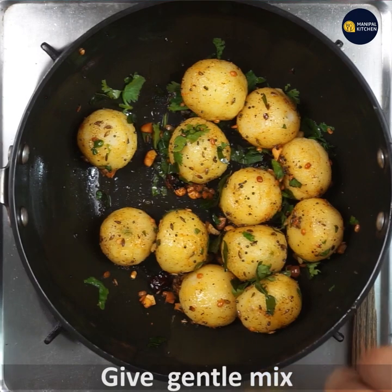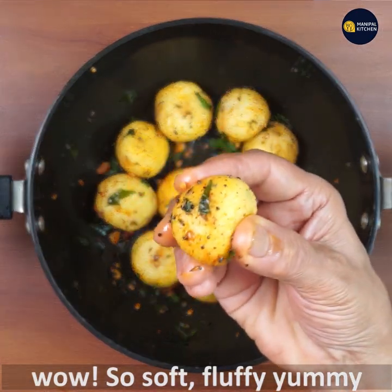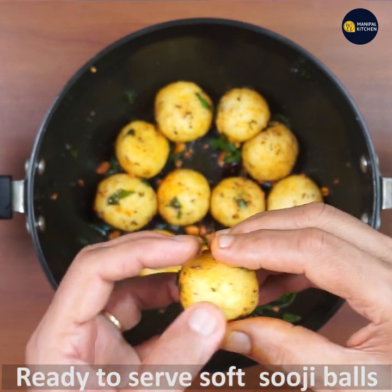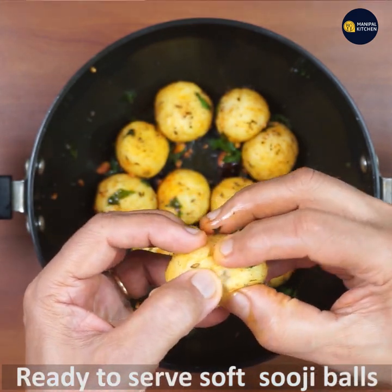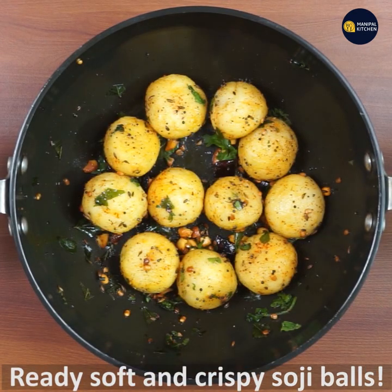It's very soft and fluffy. It's crispy and fluffy. If you enjoy the chutney, I hope you enjoyed this video.